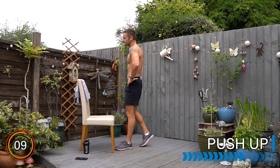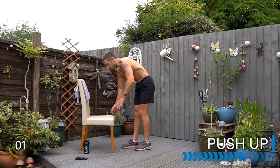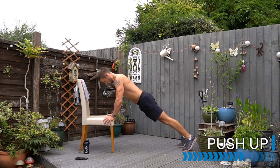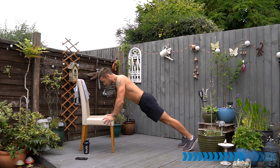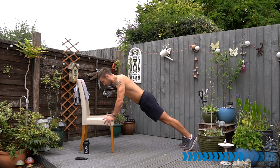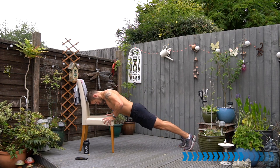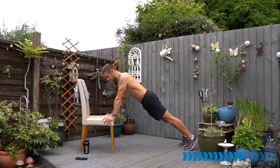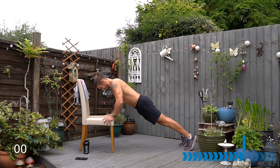Are you ready for the push-ups? Find maybe another change — a different angle in the elbows, different width in your arms, in your hands, or on the grip. Let's go. If at any point you're struggling with whichever chair you have, you can go to the floor at any point and get better reps there. Stretch the chest and squeeze it up.